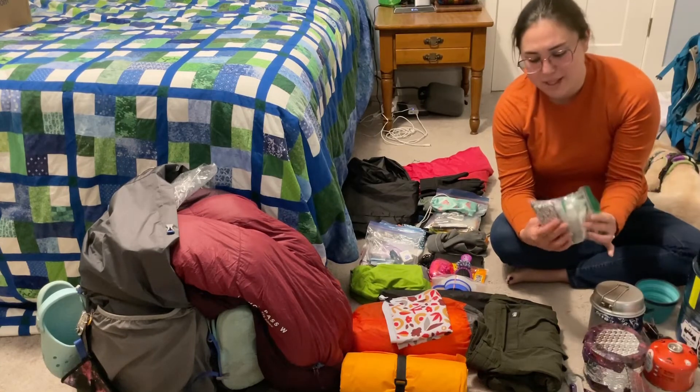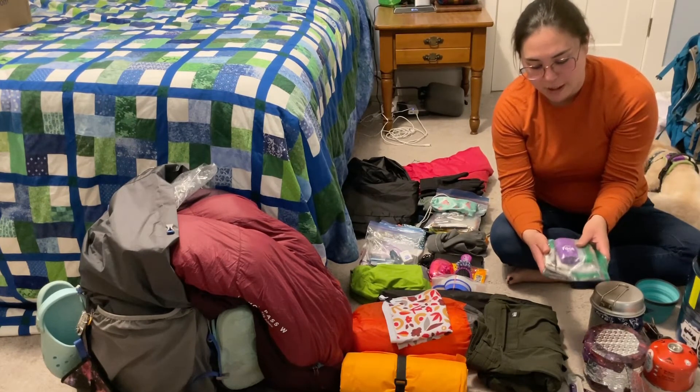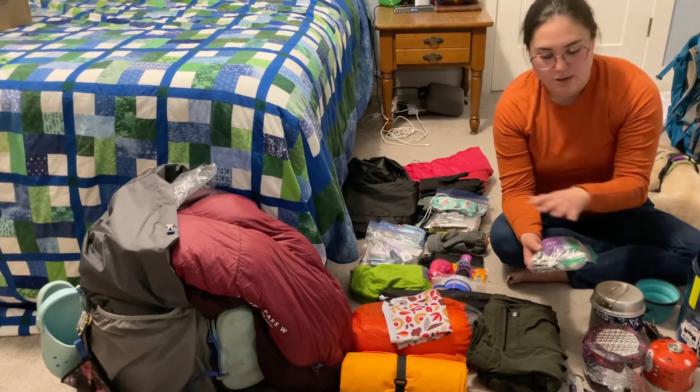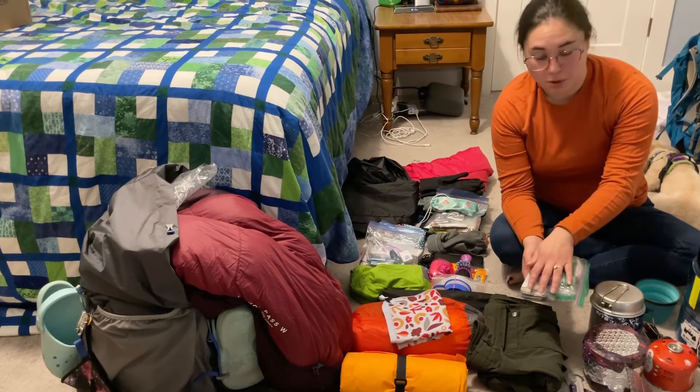My med kit was grossly oversized — I didn't use hardly anything in it and I'll definitely be editing it down. But the Foot Glide was the absolute gold in that kit.